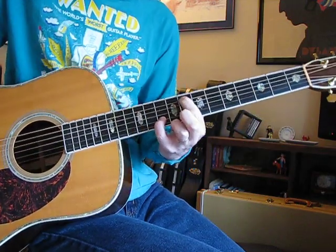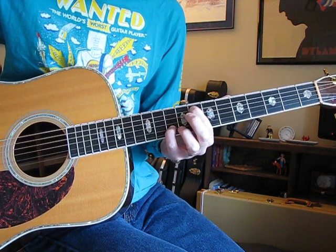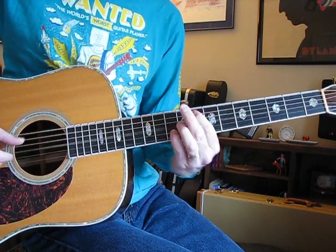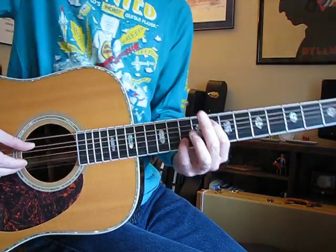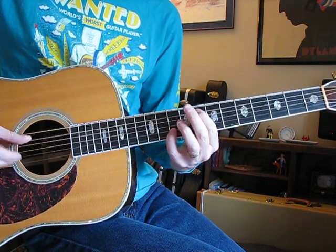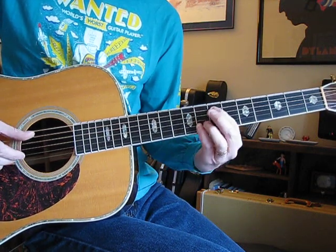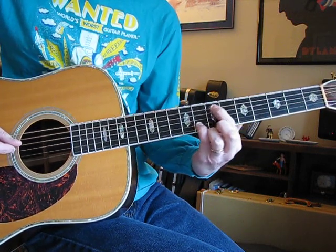So that's A string at 1, 2, 3, 4, 5, 6, 7, 8 and B string at 10. The second one — I'm learning it just like you right now — this one is 8 and 10 on the B, then 7 on A, 8 on B. Yeah, that whole thing goes down too.